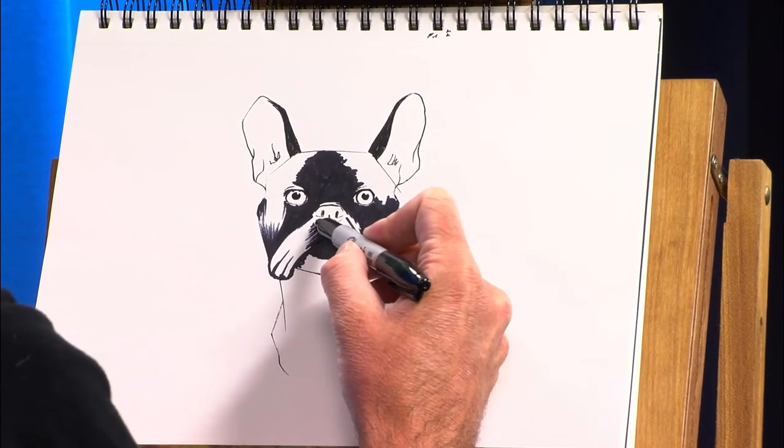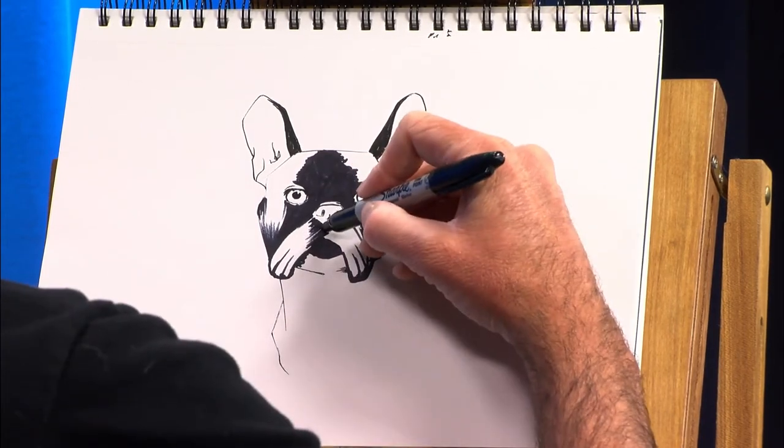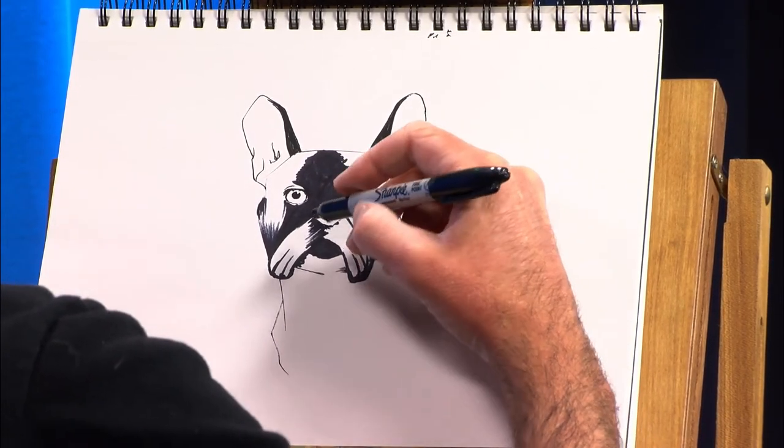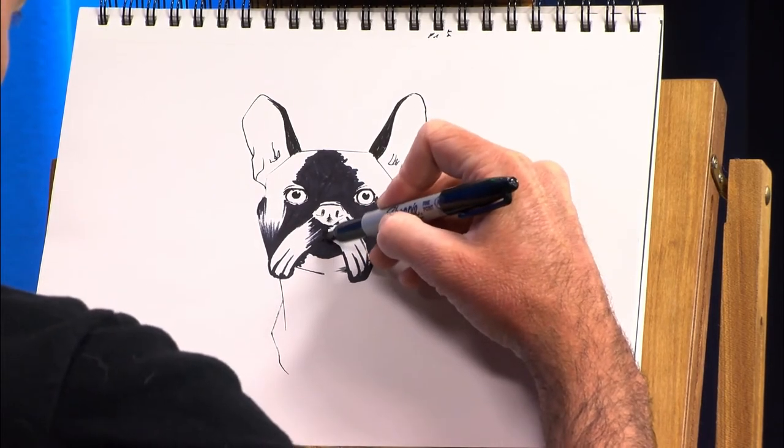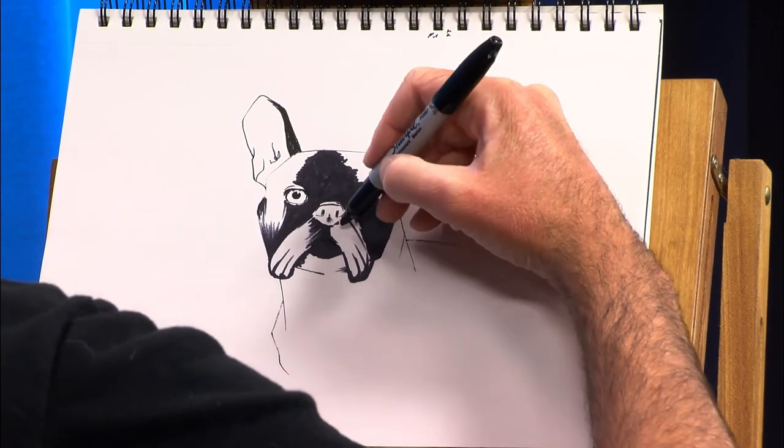It is definitely more frustrating drawing from life, because without fail, no animal wants to cooperate when you're trying to draw them. And for that matter, if you're drawing a person, people never cooperate either.